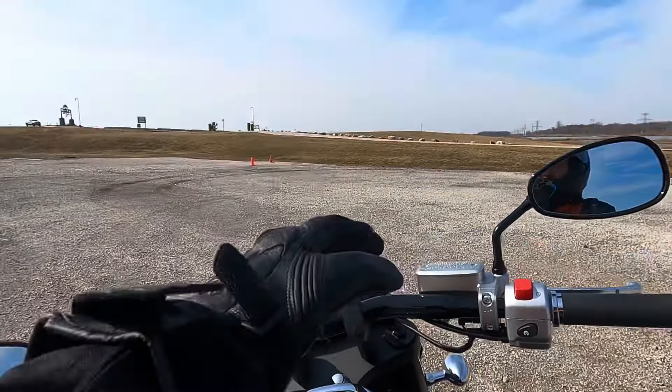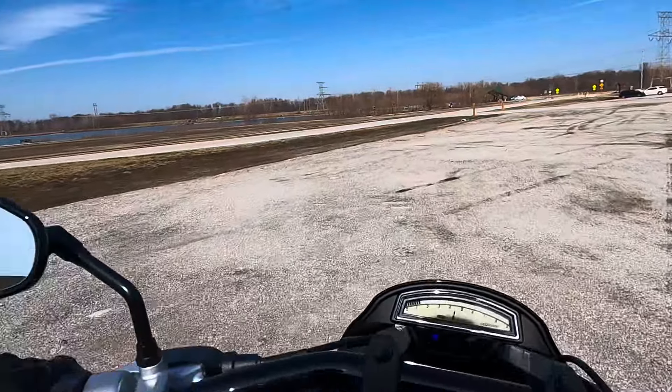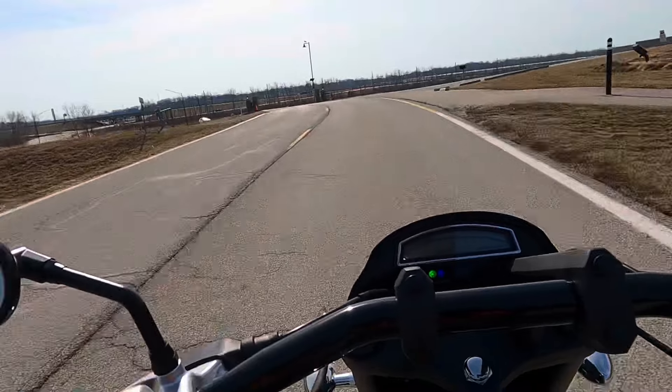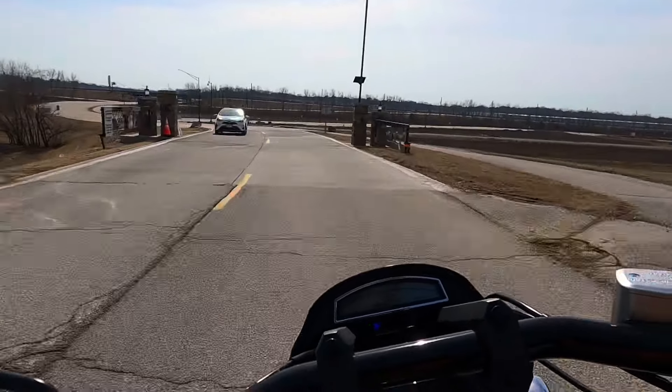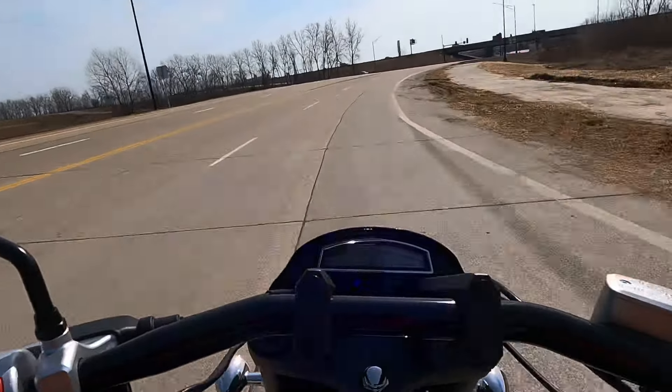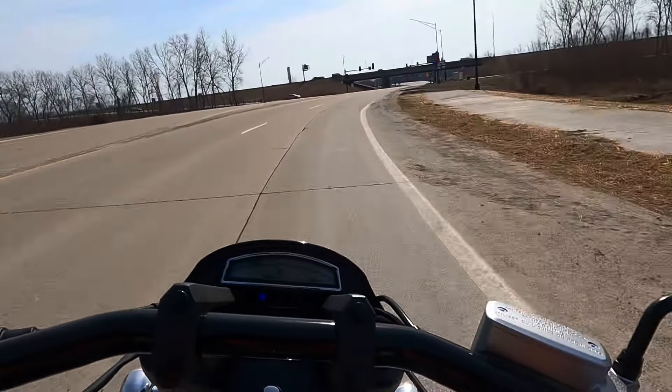I put a set of 50-50 tires on it, and I'm going to stand up on the pegs now — no, I'm just kidding. Sweet soundtrack on this bike. Turn signals are not self-canceling. It's got a nice wide seat. The seat's very comfortable. It's stock.